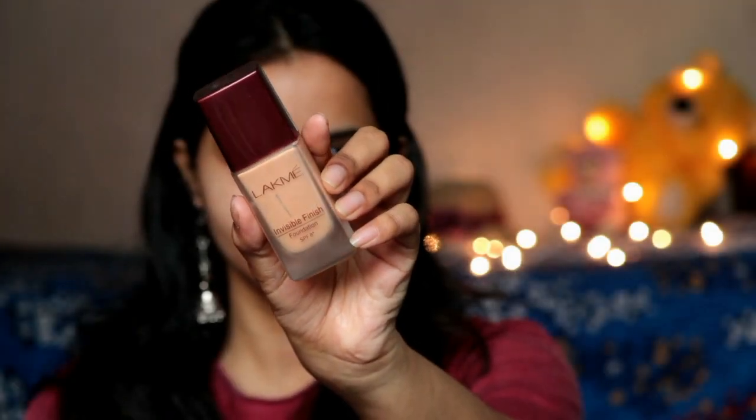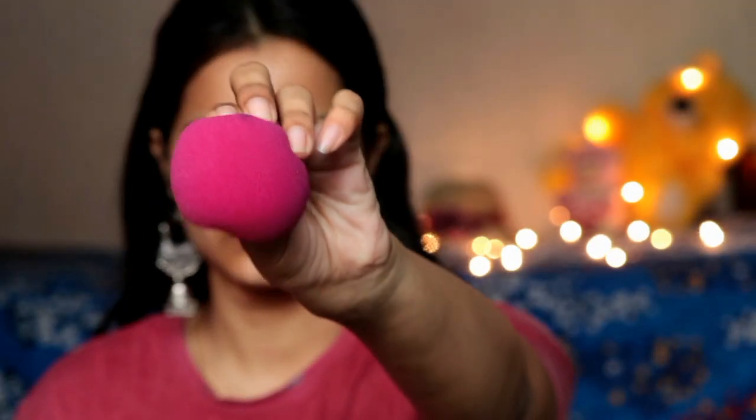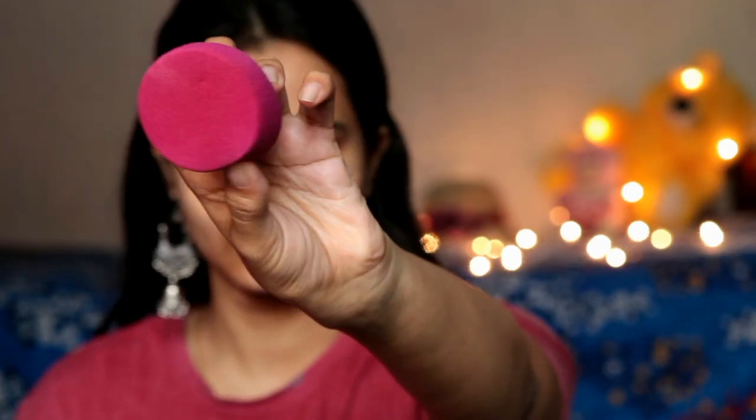So let's get started. First I applied on my face — I don't use primer, but if you want you can use it. Then I have used Lakme Invisible Finish Foundation. I purchased a beauty sponge from a local store, damped the excess water, and with that damp beauty blender I am dabbing on my face.